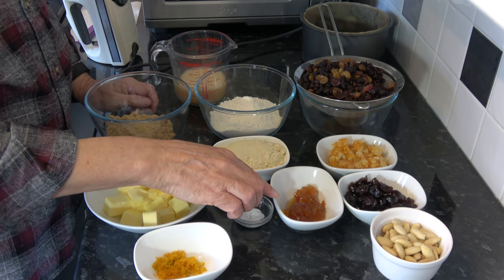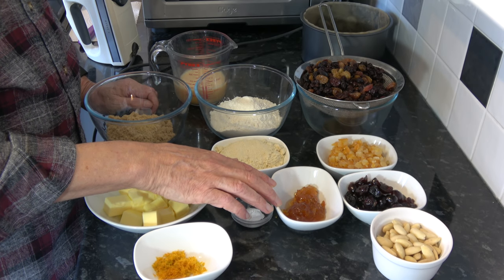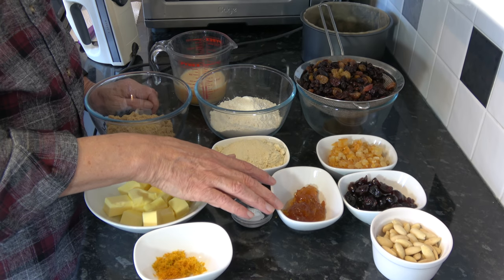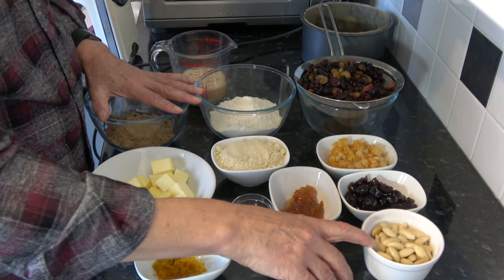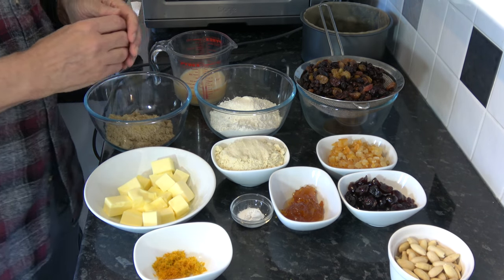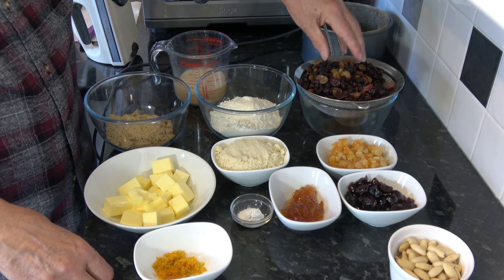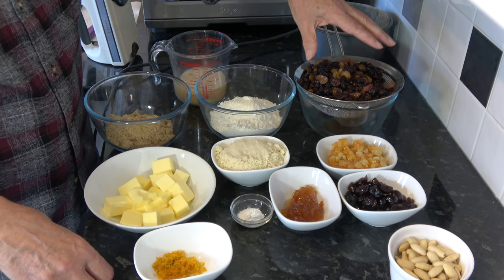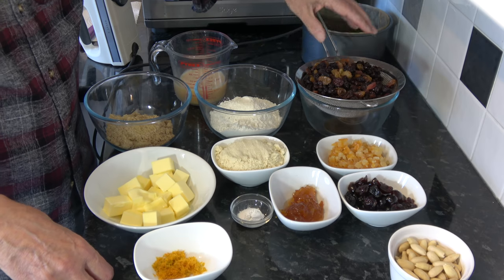I have three tablespoons, which works out at 75 grams, of marmalade — you could use apricot jam. I'm using Dundee marmalade because this is Dundee cake, and marmalade actually originated in Dundee. I have 100 grams of blanched almonds for the top. For the fruit I have 400 grams total: 300 grams of sultanas and raisins of differing types, and 100 grams of currants. I soaked those for a few hours in black tea — you could use whiskey or just water — to plump them up.